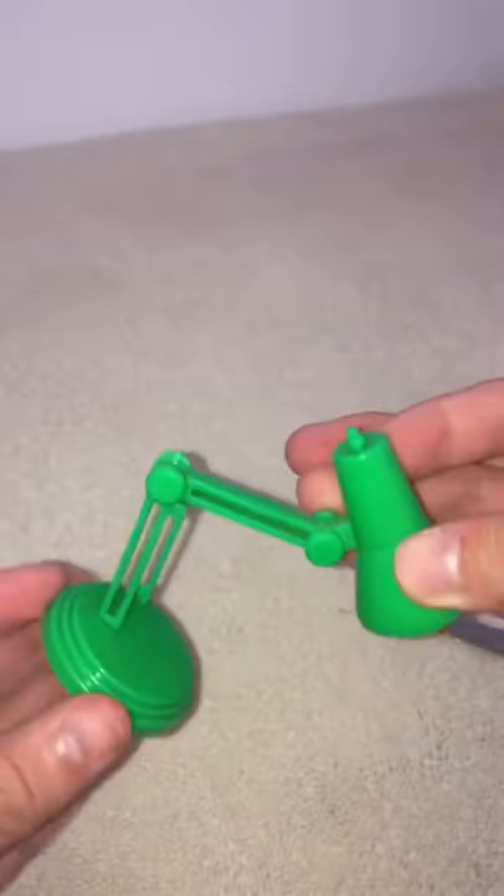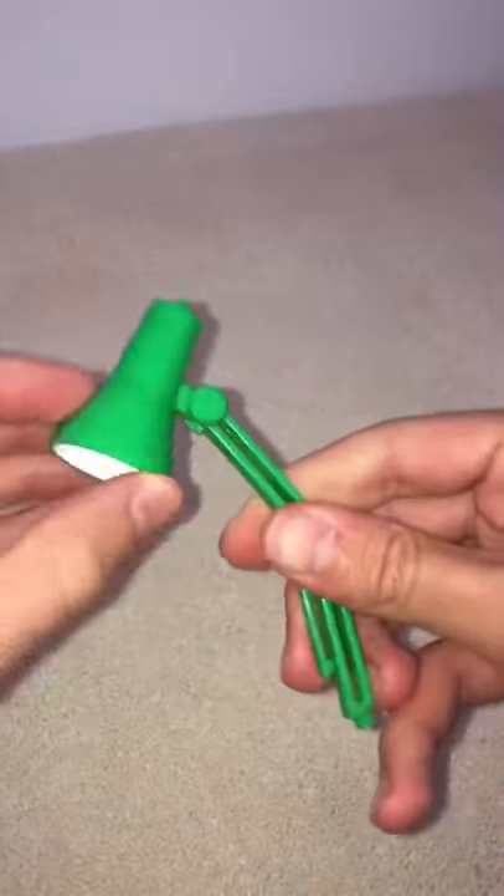Hey guys, Perry here from ToonDesk — check it out, this is the world's smallest desk lamp. This thing is actually a lot more practical than you think. It's really flexible, and if you ask me, it kind of looks like the Pixar lamp mascot.